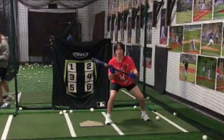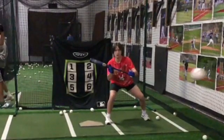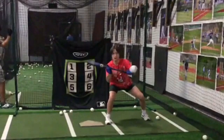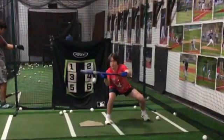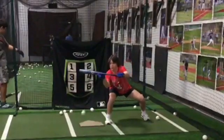I would recommend that you work with your bat a little bit more level. But you do a really nice job, as you see the ball coming in, of weight on your inside leg. I'm watching the trademark of your bat. You do a nice job maintaining your angle and working two hands to the ball.